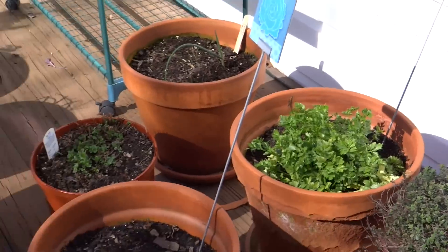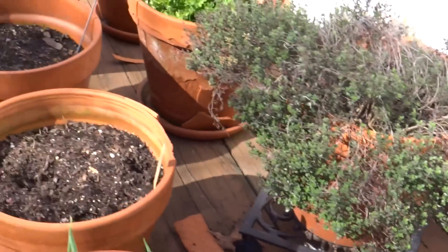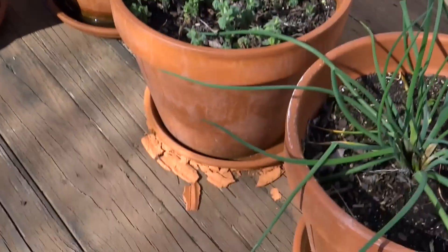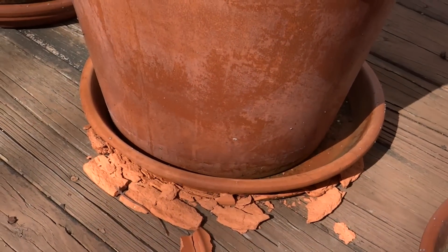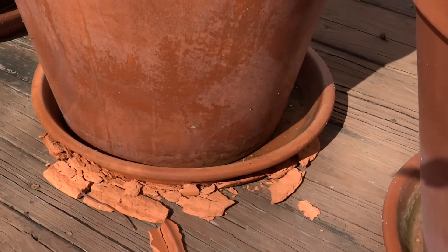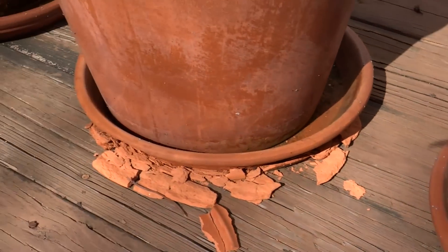I can tell the ones I sealed because they have a chalky appearance on the outside — you can see it looks kind of chalky here. Now I had a couple of saucers that chipped and broke, and I thought I had sealed all my saucers, but they don't look sealed — they don't have the white coating on them — so maybe I didn't. Those are cracked pretty badly.